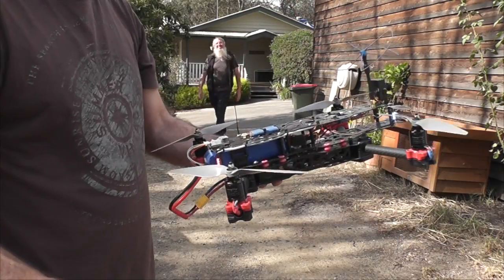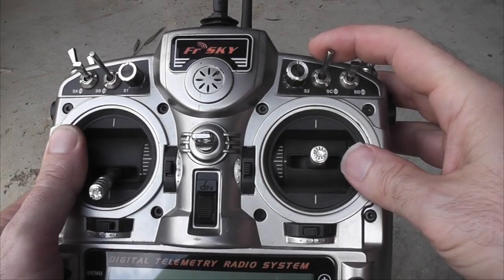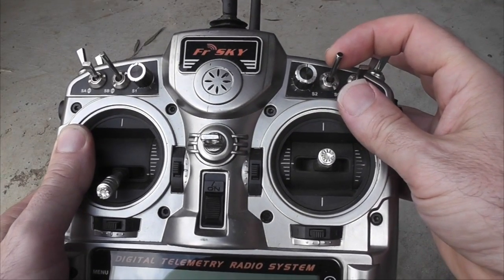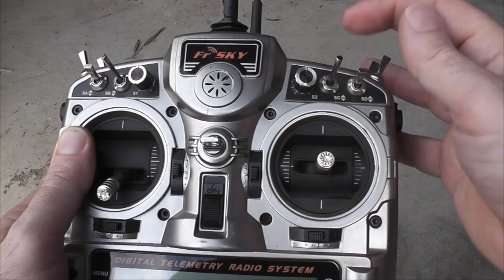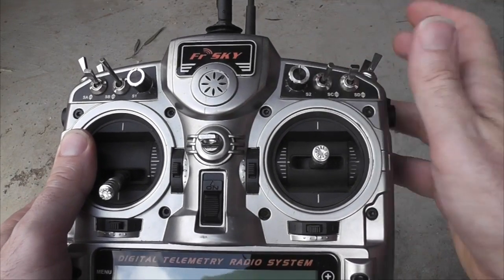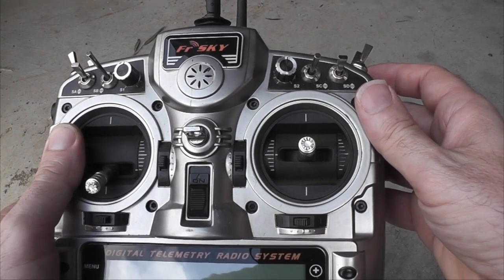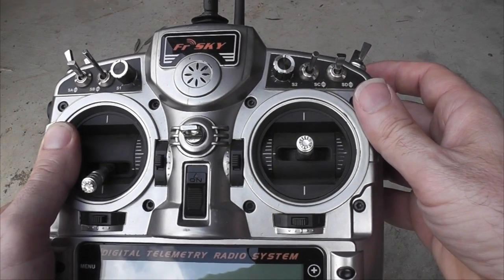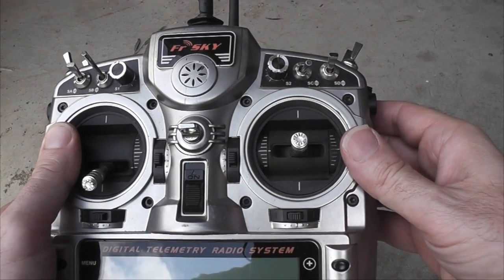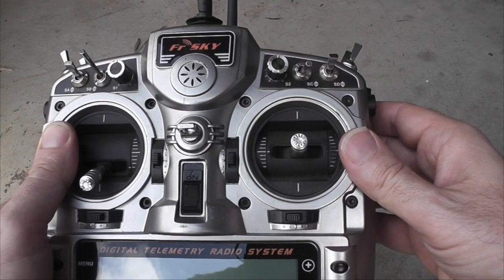Once that's done, the calibration will automatically stop. On my Tyrannus I have a three-position switch set up for flight modes. The normal position is rate mode, because I only fly in rate mode. The middle position is horizon mode with magnetometer and barometer enabled, and the last one is horizon mode with barometer only enabled, so we get a bit of height hold.